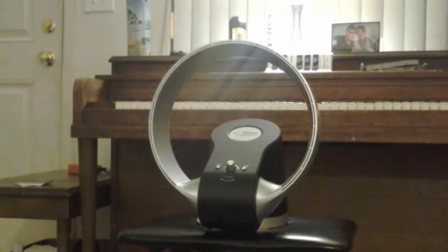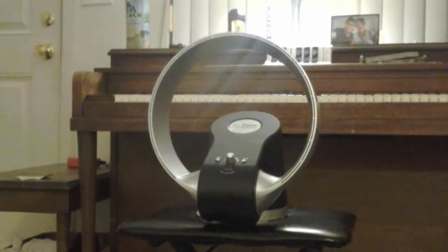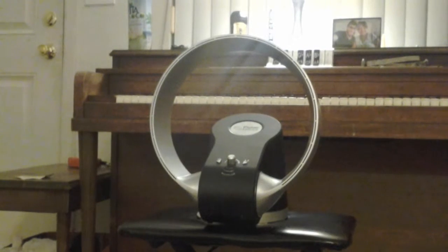So this is our new fan. It's kind of like those Dyson bladeless fans, but it was on clearance, believe it or not, at Meijer.